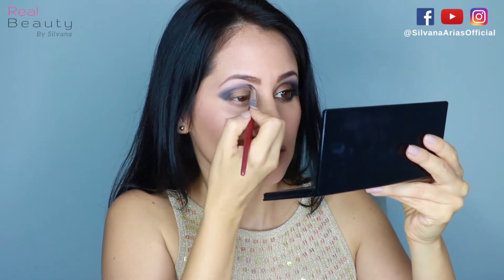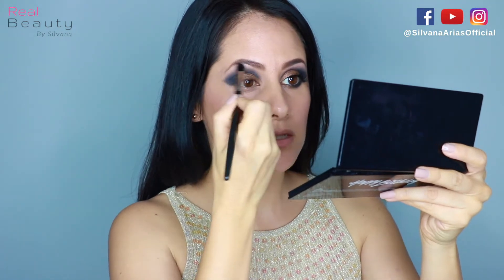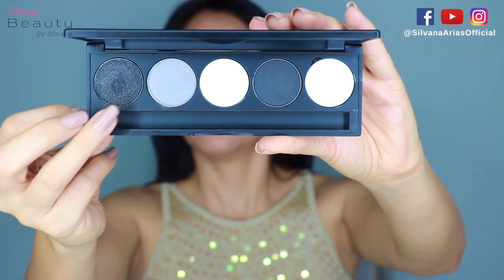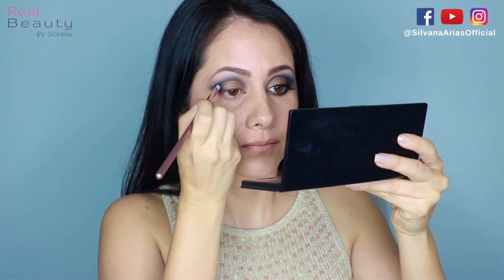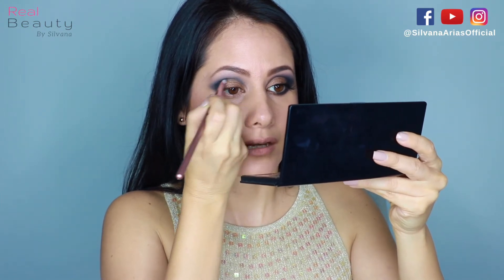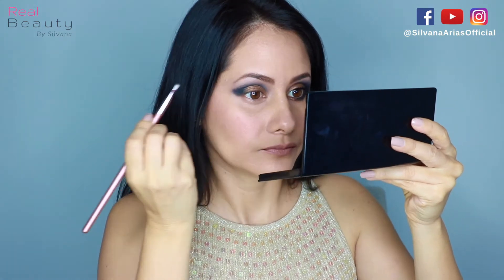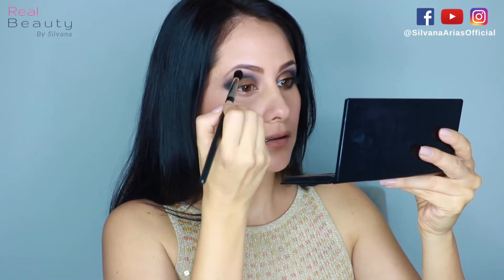Now I'm gonna blend and then use this black eyeshadow with shimmer and apply it on the outer V just to get more depth in that area.